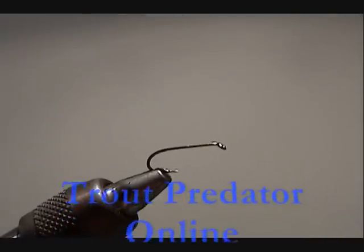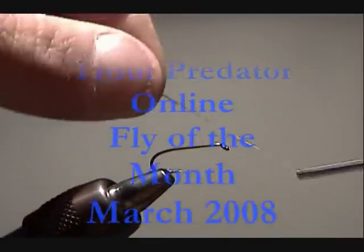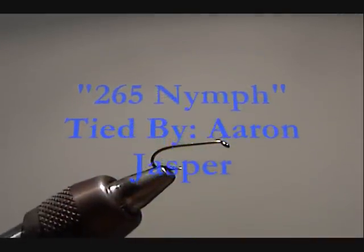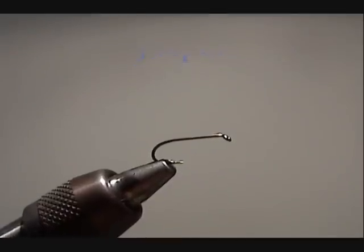Welcome to the TPO Fly of the Month for March 2008, a little late. This month I'm going to make my 265 Sulfur Nymph. This is the one that got the big fish in the west branch of the Delaware last summer. For 26 and a half inches, we call it the 265 Nymph.